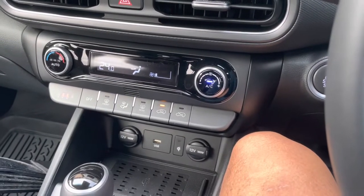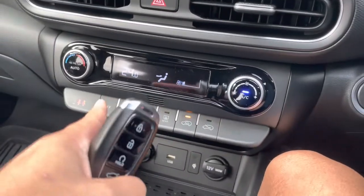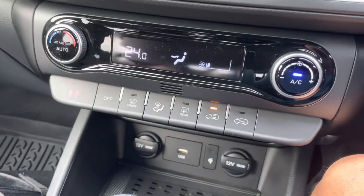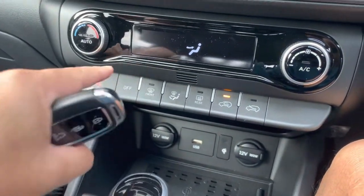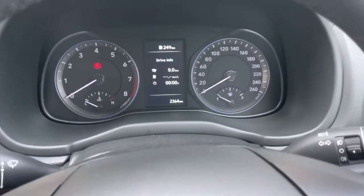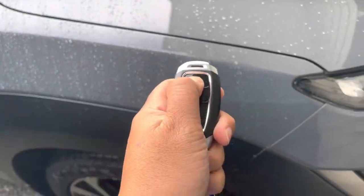This is a guide on how to turn on the engine using the fob key. Right now I've set the temperature to 24 degrees, so that when I turn it on using the fob, the temperature will already be at 24. First, turn off the AC and then turn off the engine.